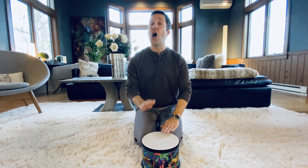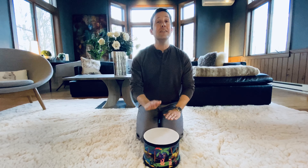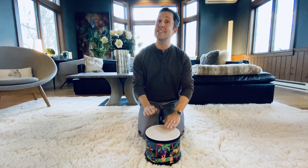Let's sing our ABCs. A, B, C, D, E, F, G, H, I, J, K, L, M, N, O, P, Q, R, S, T, U, V, W, X, Y, and Z. Now I know my ABCs. Next time won't you sing with me?